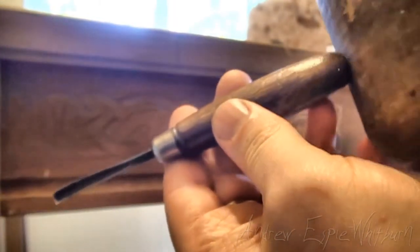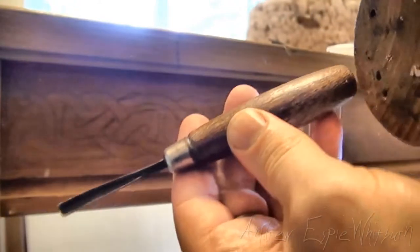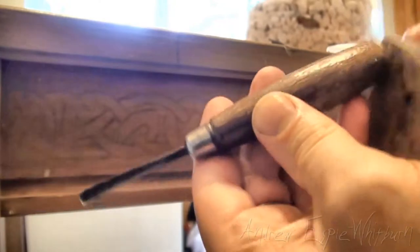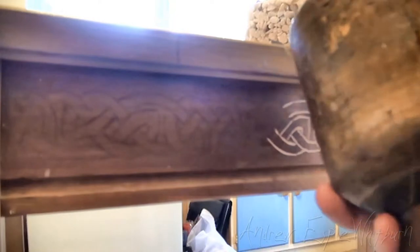The great thing about a mallet like this is that it's rounded, which means when you're tapping, it doesn't matter where you sort of tap from — you've always got a rounded edge. Whereas if you've got something flat, it can just slip off. But the rounded edge just works really well. So if you can find something like this, it's very, very handy.